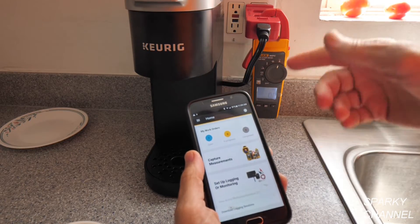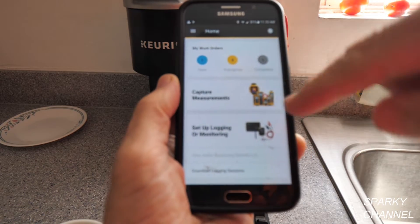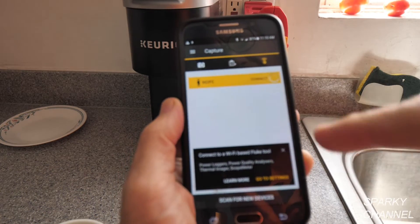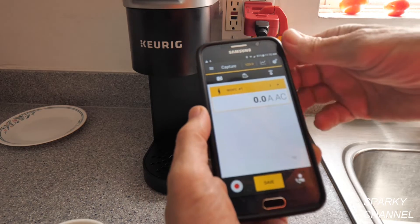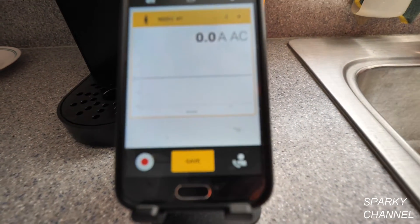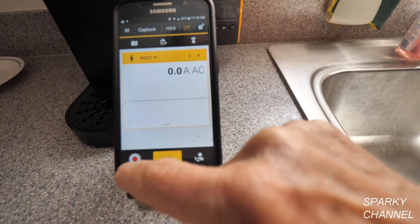First I'm going to get the meter in sync with my cell phone. I'll say 'Capture Measurements,' select the 902 FC, hit 'Connect,' and it says connected. I'll put it on graphing mode. The graph shows 0.0 amps AC right now, and I'm going to press Record.